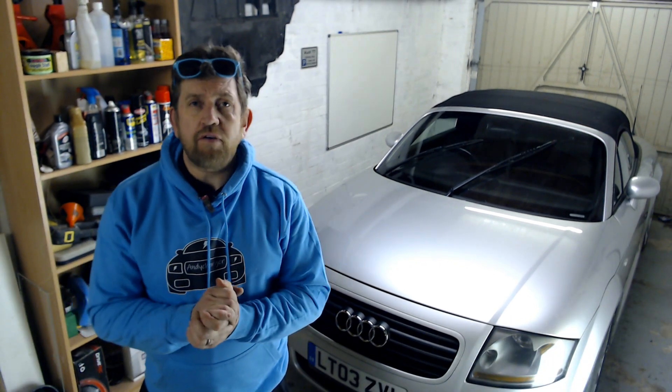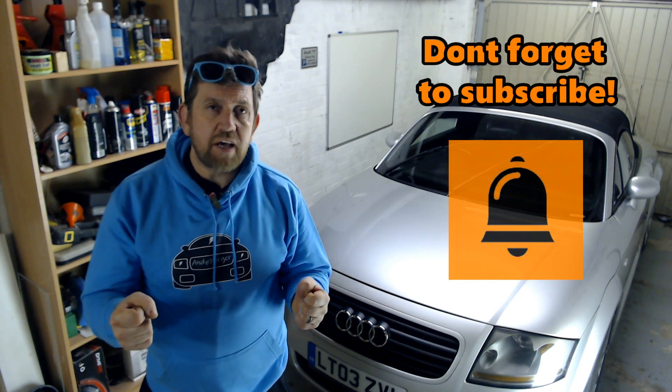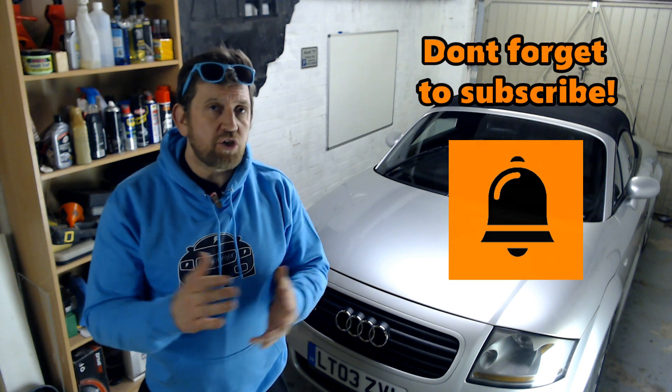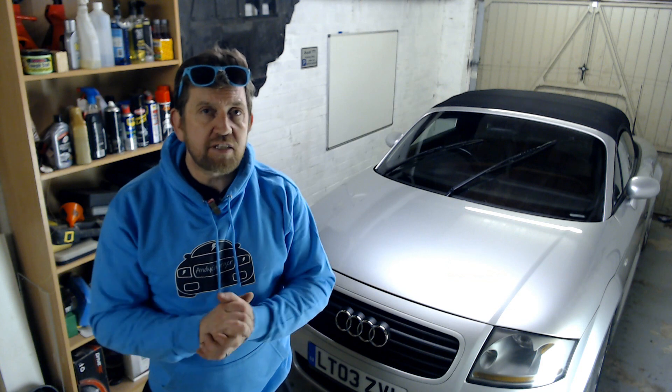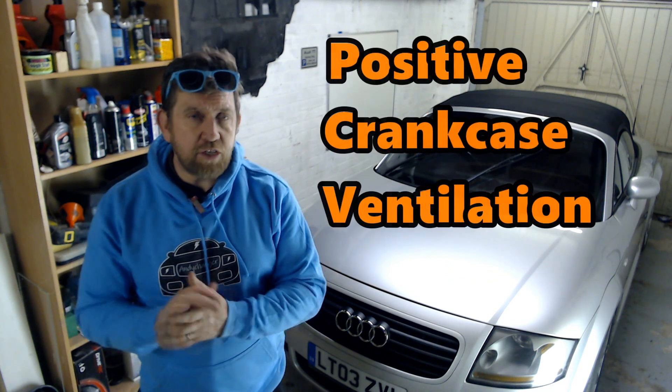I feel the 225 has been losing some boost recently because when I put my foot down it makes the right sound but I don't feel it's accelerating quite as it should. So I am going to check all of the PCV pipe work for any leaks or cracks. PCV stands for Positive Crank Case Ventilation.